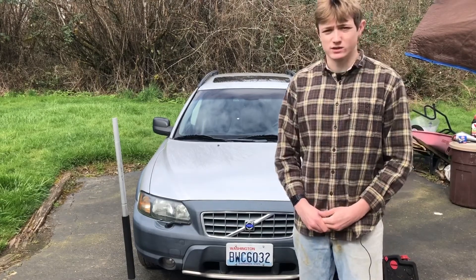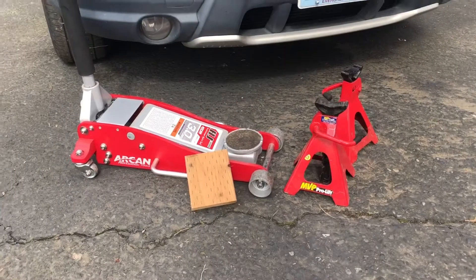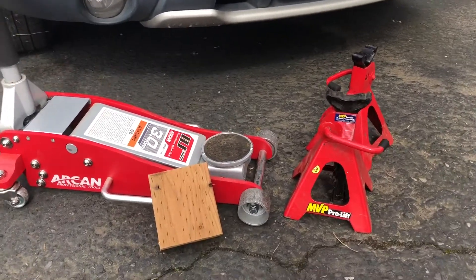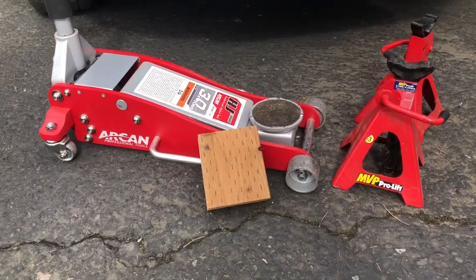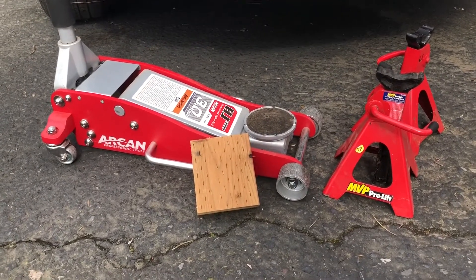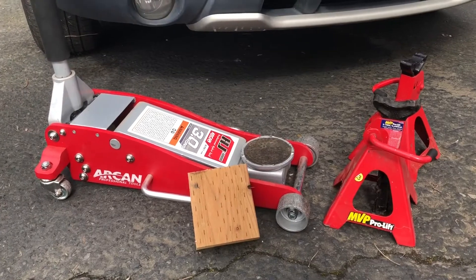I'm going to get right into what tools and supplies you need. The first thing you'll need for an oil change on a Volvo XC70, or any car unless it's a truck you can get underneath, is a jack to get the car off the ground. I just use a simple floor jack here — this one's pretty good. This car weighs about 3,600 pounds, so don't use a little widowmaker jack. The scissor-type spare tire jacks aren't going to cut it. I recommend using a stable floor jack.